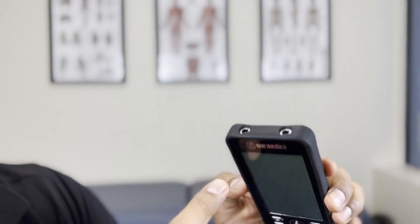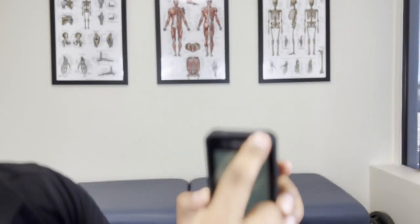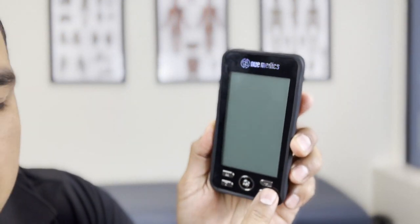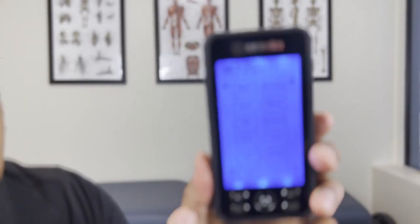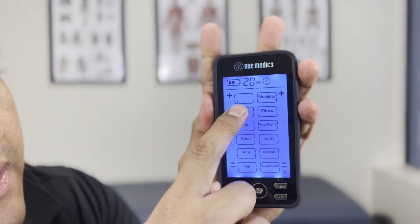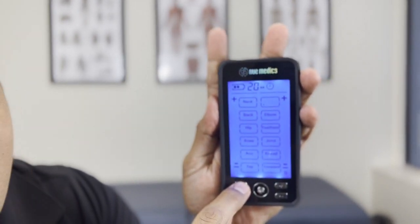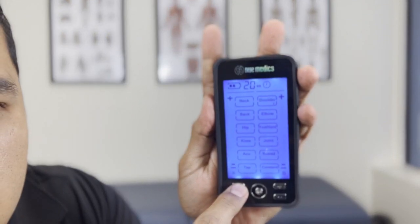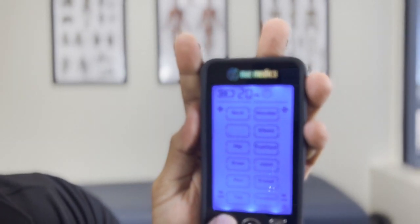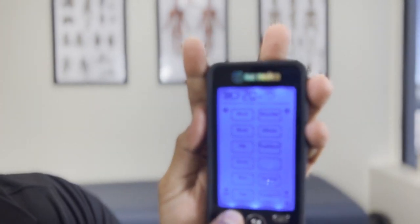This is your A and B toggle — so the left would be A, the right would be B. This controls the intensity or the time. If I hit mode, the default is set to neck one, then neck two, shoulder one, shoulder two, and it cycles through each of the body parts — back one, back two — through one and two for each area.